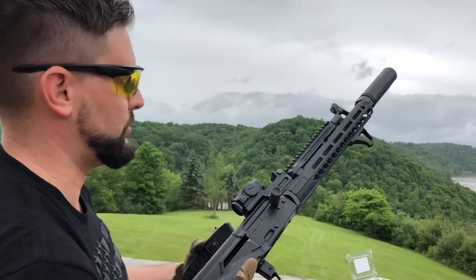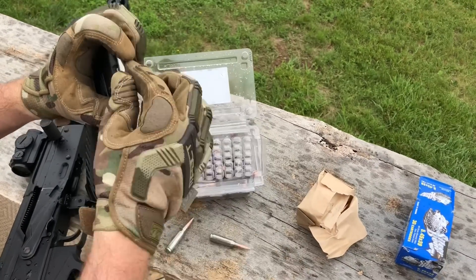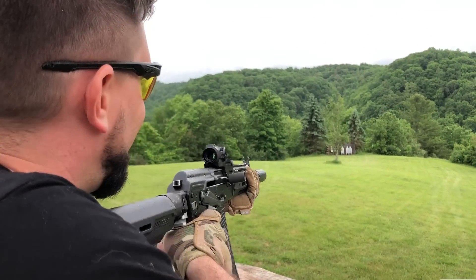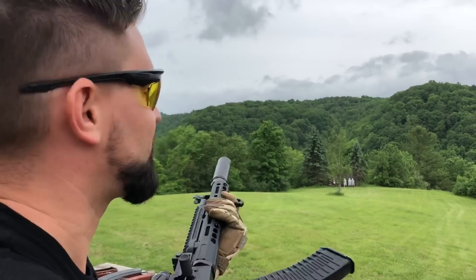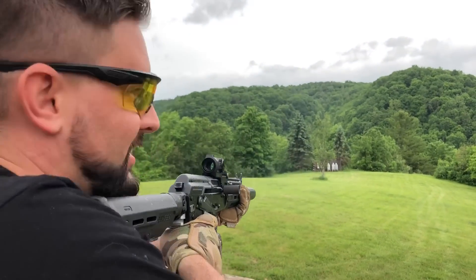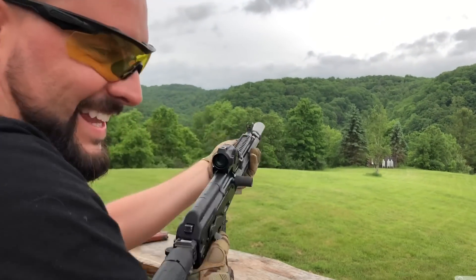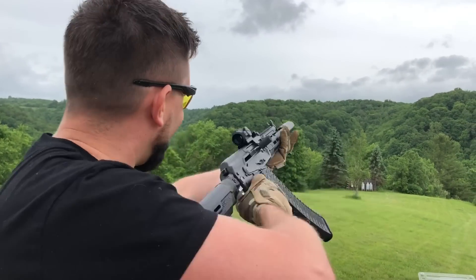All right, so let's alternate some subs and supers and see what it sounds like with the K, then we'll switch over to the S. This is supersonic — there's a little bit of a difference there. Yeah, it's giggle-worthy every time.